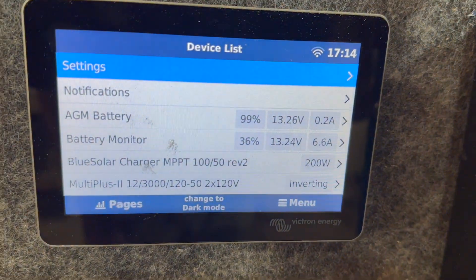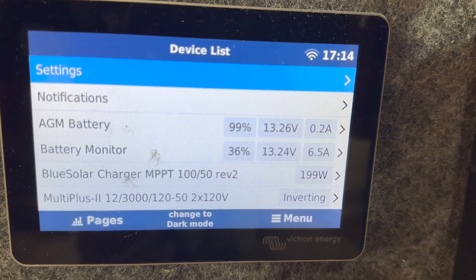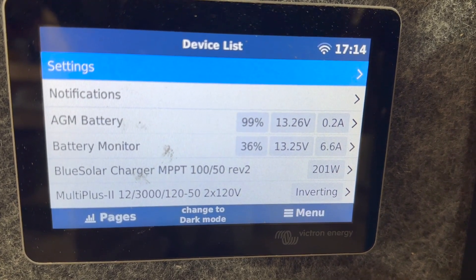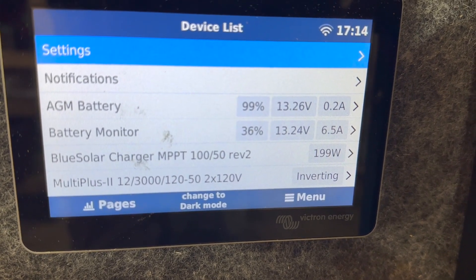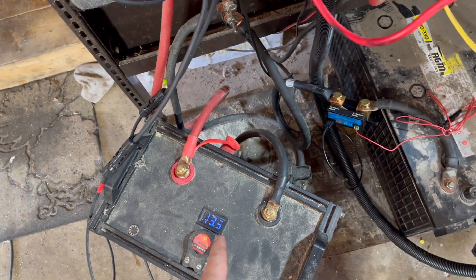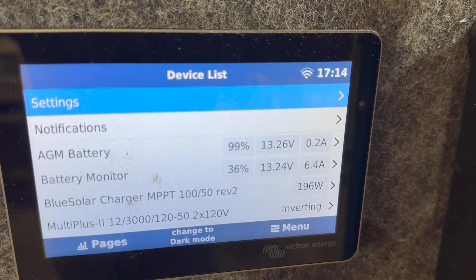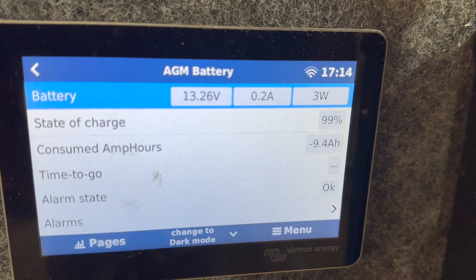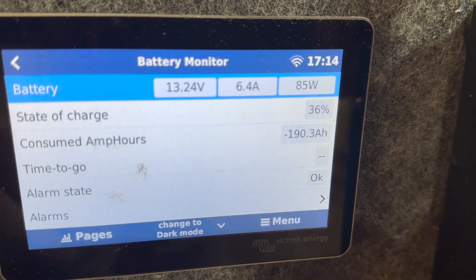I've been running this for about three days and I've got the main battery monitor and an AGM battery monitor. I charged them both completely up. We're now back in the charge phase — I disconnected the solar for a while and we went below 30 percent. This morning we were at 29 percent; the lithium was down to 12.7 volts, and the AGM had only used about 1 percent — maybe 12 amp hours total. Meanwhile, most of the power had come from the lithium.